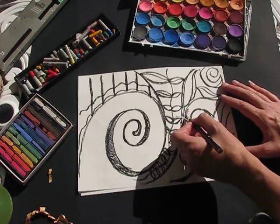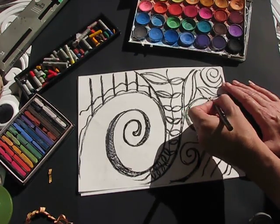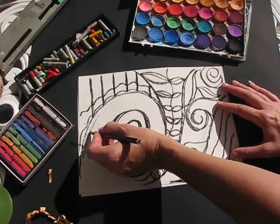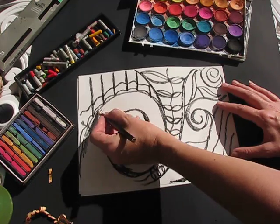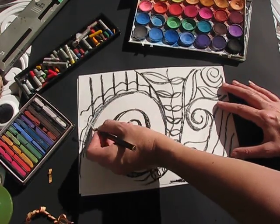I'm going to darken up this edge here and this edge here — you'll do this in your oil pastels. I'm going to darken the edges so that we have value once I start painting.